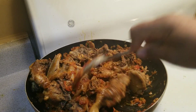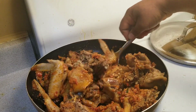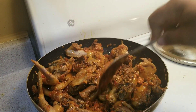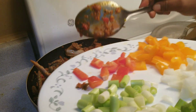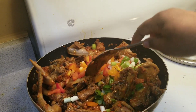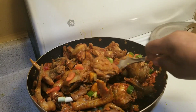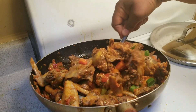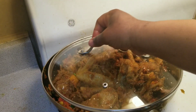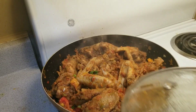Mix everything and make sure it's well combined. After that, add the red bell pepper and onion — the ones you chopped — add some of it and mix very well. Cover to cook for about six more minutes so everything is well mixed. After six minutes, the chicken is ready!